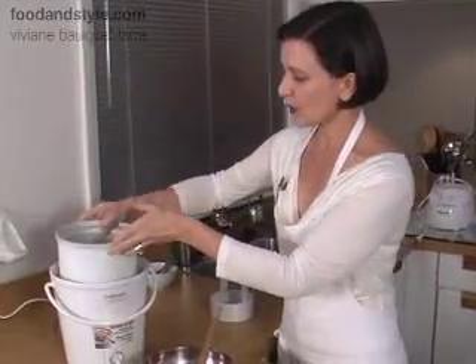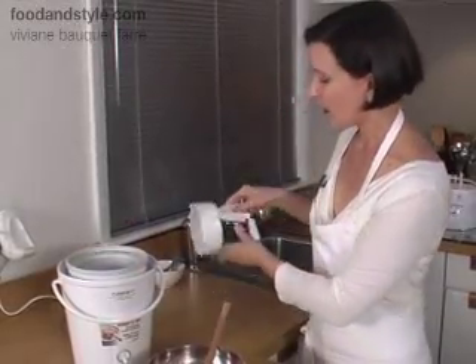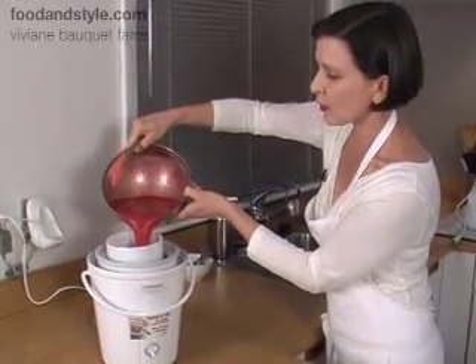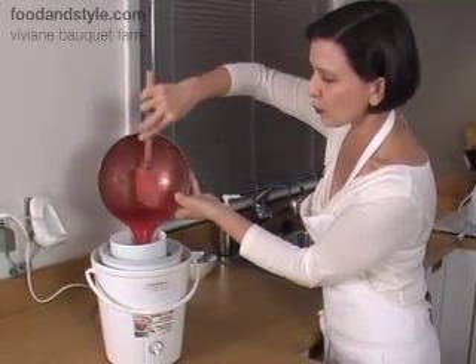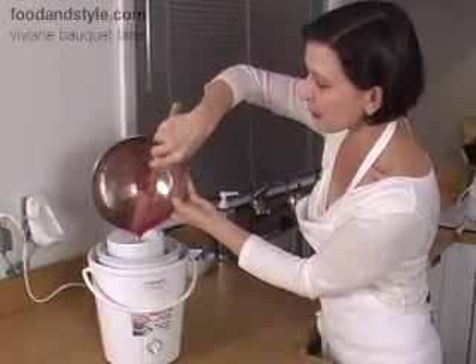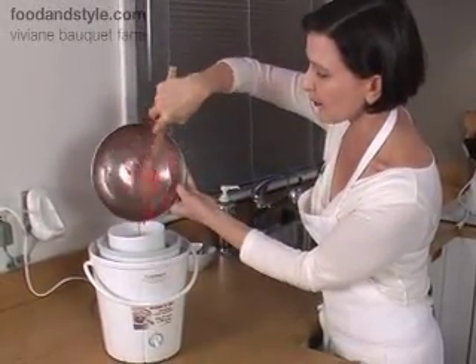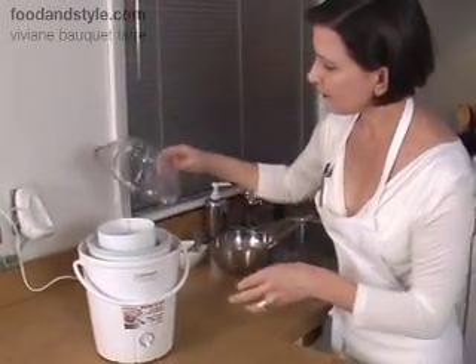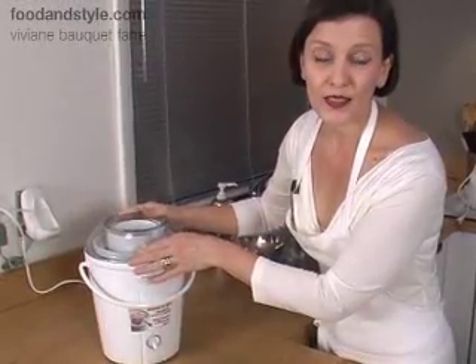Our strawberry base is well chilled, just out of the fridge. You're going to put your cylinder in the machine — here is our churner — and then pour the strawberry base right into it. Make sure you put the churner in first before you pour the base in, because otherwise it won't fit. Put the lid on. This machine is pretty noisy, so when I make this for company I actually stick it in the guest room so I don't have to listen to it.